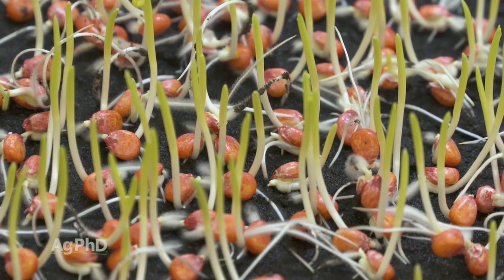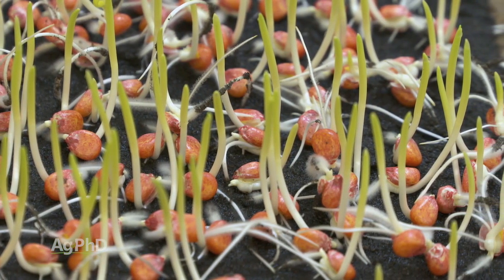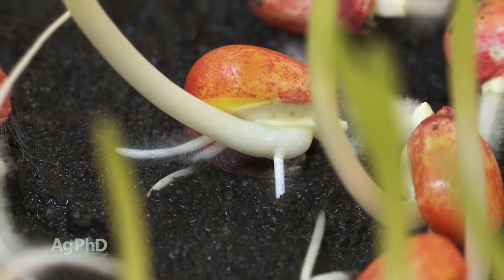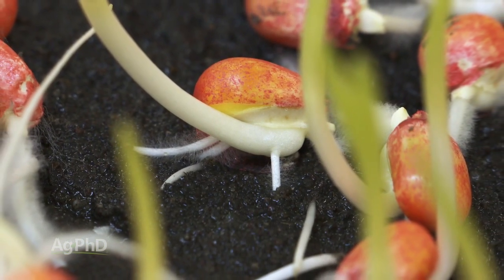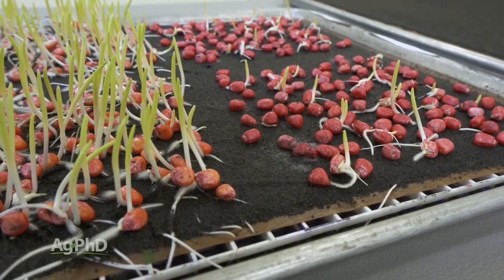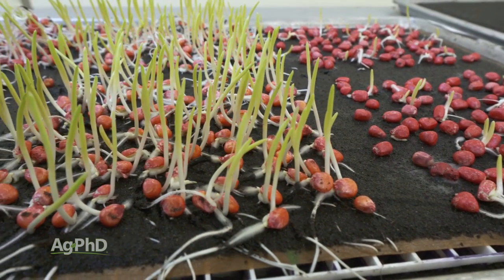The other reason why we're talking about this today is I am absolutely not a believer in imbibitional chilling. People will say the first drink of water that seed takes, if it's cold, that's bad and you're really going to hurt that seed. I absolutely don't think that is correct, and I can prove that by running this saturated cold germ test.